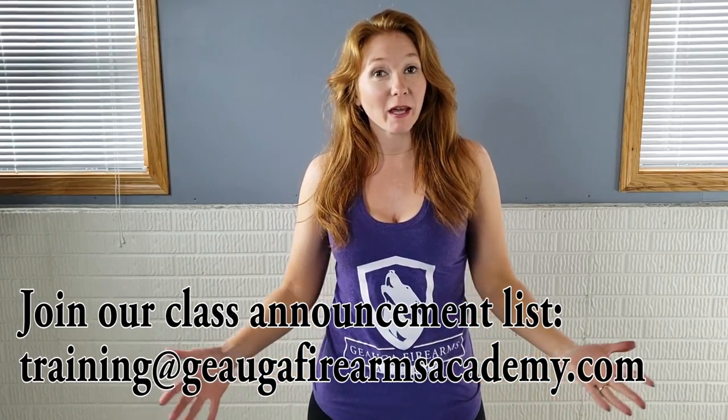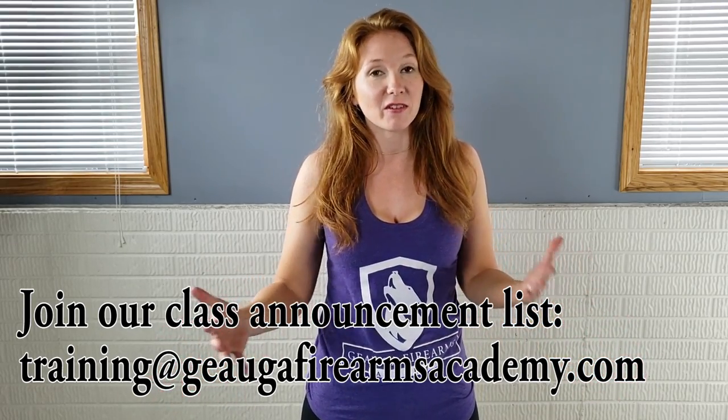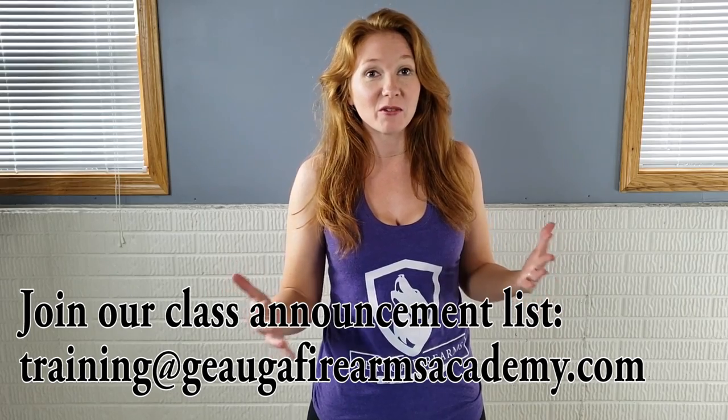We're super excited to say that we have a new home range in Madison, Ohio called C4 Range. With the capabilities of the facility, there's no limit to the different kinds of classes we can have, so look for a lot of new things coming up. We also added a bunch of new classes on our schedule, so make sure you check it out if you're going to be in the area.